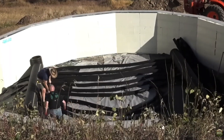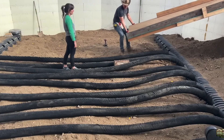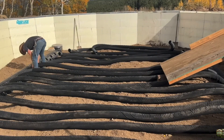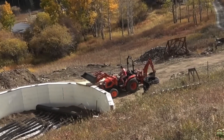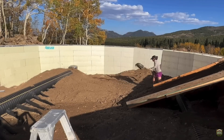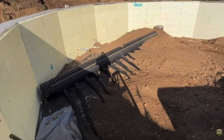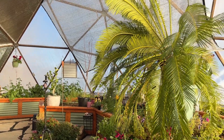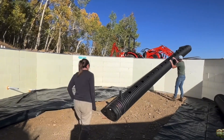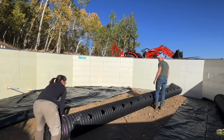We built a climate battery, or a ground air heat transfer system, four feet under our dome to capture the daytime solar heat and bank it in tubes underground, keeping the large ground mass warmer as well as the dome warmer overall as the heat passively radiates back up into the dome. A climate battery may not technically be geothermal energy per se, but it is a way to passively heat the dome using heat stored underground.